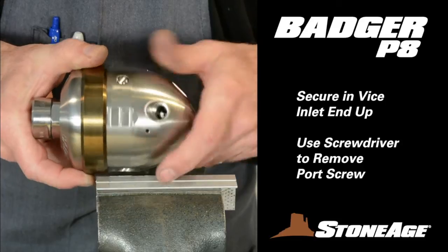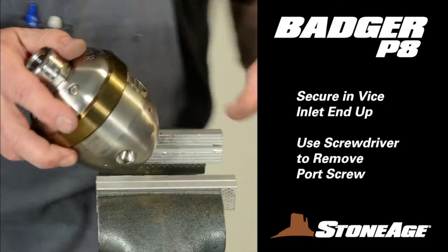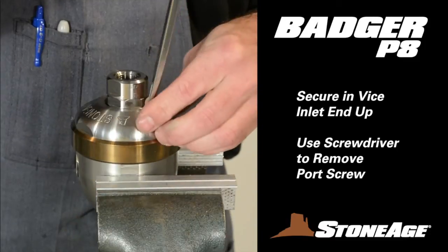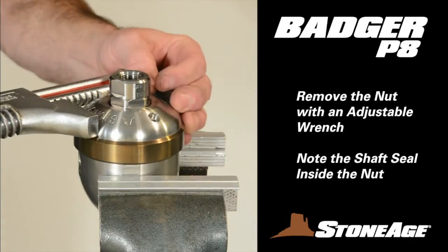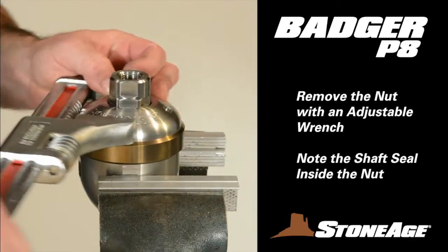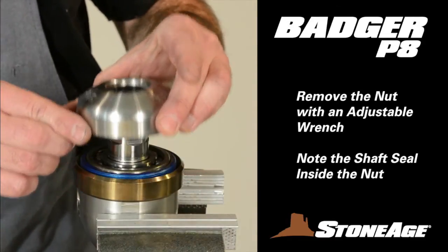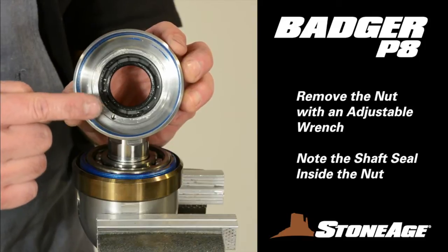Begin disassembly by locating the wrench flats on the body and use them to secure the tool in a vise with the inlet end up. Remove the port screw with a slot screwdriver. Then use an adjustable wrench and loosen the nut from the body. Finish unscrewing the nut by hand, and before setting aside, note the shaft seal inside. We'll remove that in a moment.